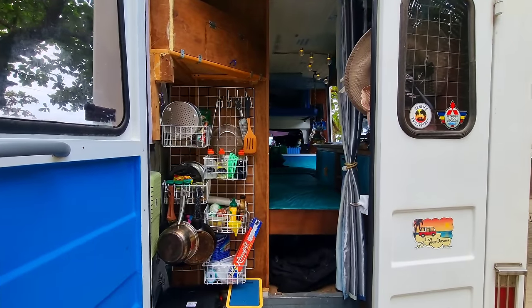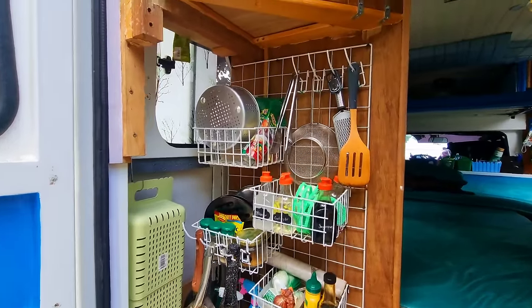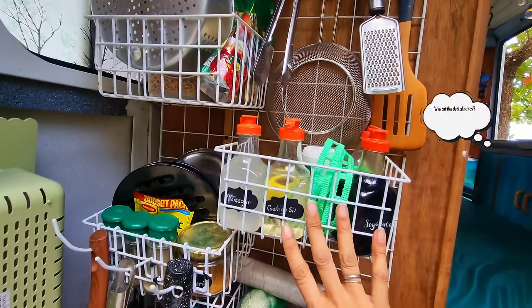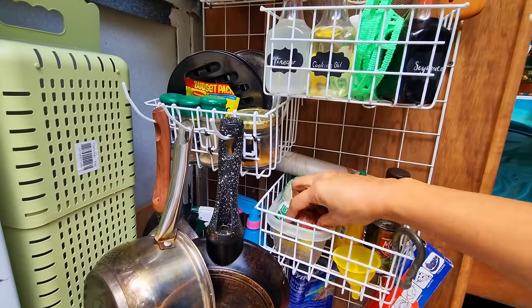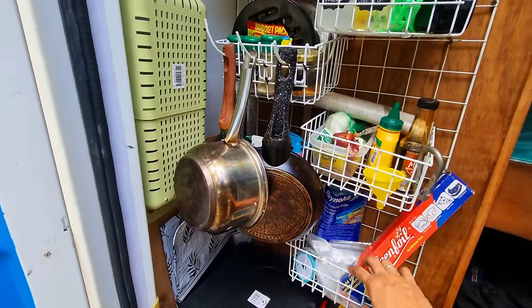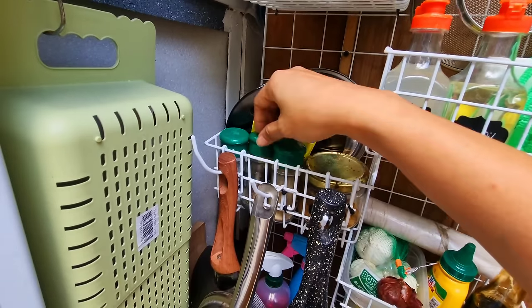Welcome to the Filamstagram Sari Sari Store — no, seriously, this is our kitchen. We have our cooking utensils here, ingredients and condiments over here, very expensive onions, garlic, and other stuff. Pots and pans, plastic and packaging materials, and other spices.